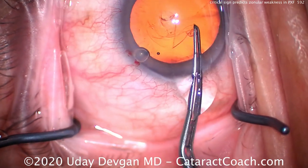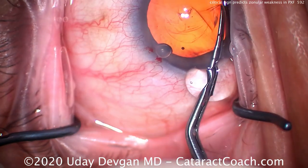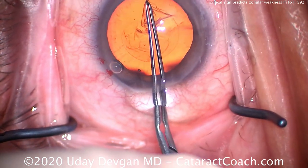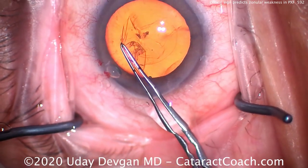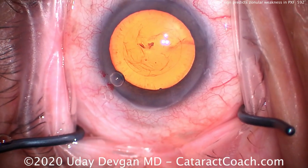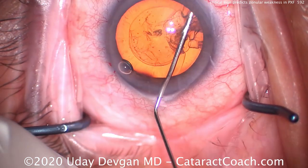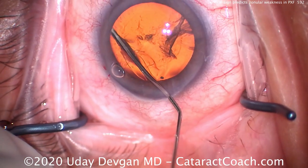Now we know we're going to have reasonable zonules, but what were the clinical signs we could examine in the pre-op clinic? What signs would let us know about zonular weakness in pseudoexfoliation? The answer is two things. One is the degree of dilation — if the pseudoexfoliation is relatively mild, the pupil will dilate beautifully and the zonules will probably be pretty strong. That's this case: normal zonules, no weakness at all.